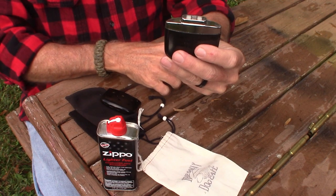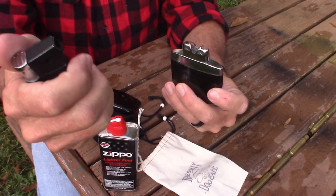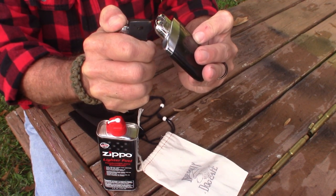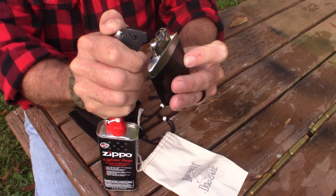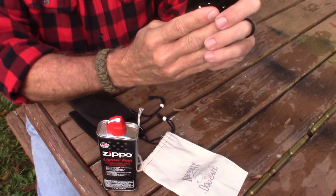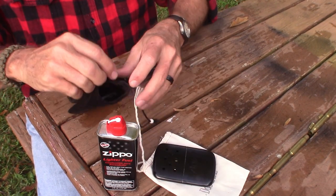Now take the catalytic burner and simply place it back on there. Now you're ready to activate it. To do that you just take a lighter — a Zippo if you have one, or any lighter. Hold that lighter on both sides for about ten seconds. It's not going to flame up because you didn't put any fluid on that catalytic burner. Then after you replace the top it's going to start to get warm. It does take a couple of minutes — it's not instantaneous, but in just a couple of minutes I can already feel it starting to get warm.